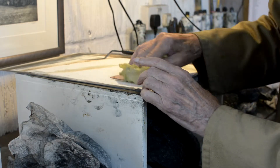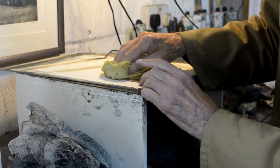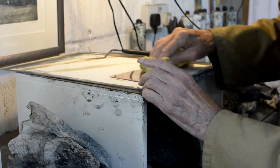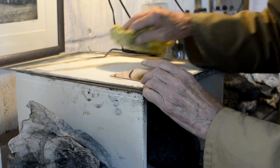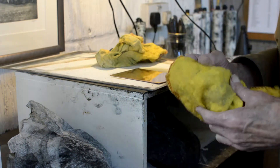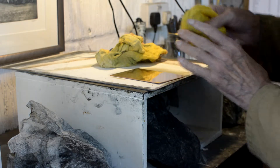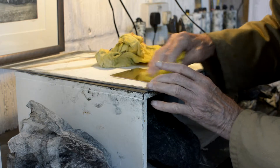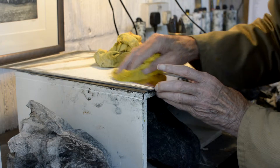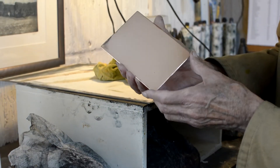I've started to use copper recently. I used zinc up till then, but in a lot of ways copper is the best material to use. It's surprisingly quite hard and heavy, much harder than zinc for instance. Also it is such a lovely material, as you can see when you polish it up — it's a beautiful material.